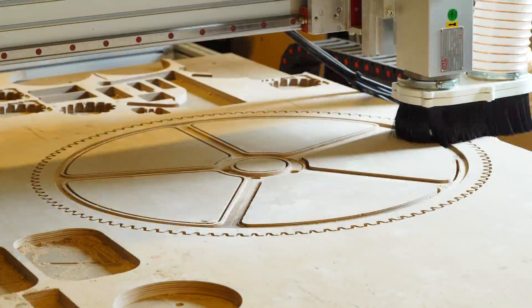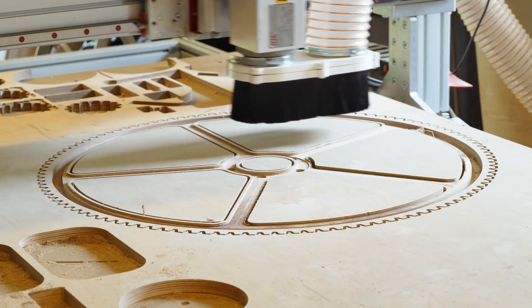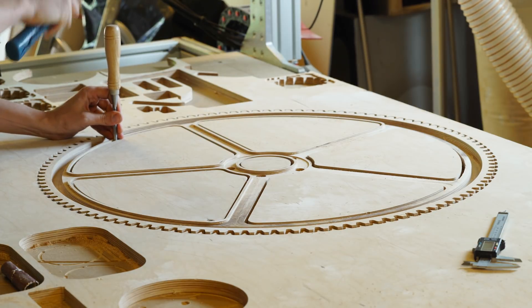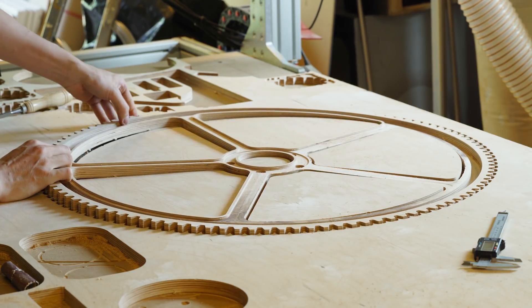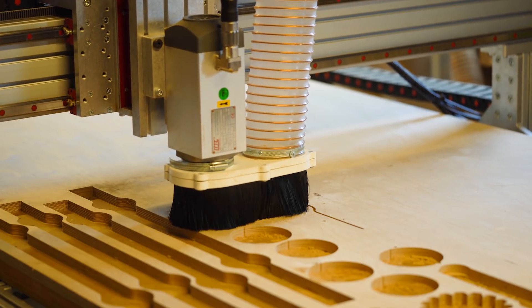We made a lot of mistakes. The bit we used was a down-cutting spiral bit, and that had some issues we'll see later. It looks better in the footage than what it actually ended up being.